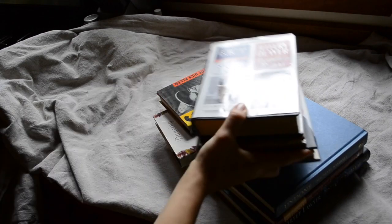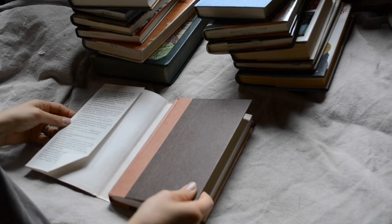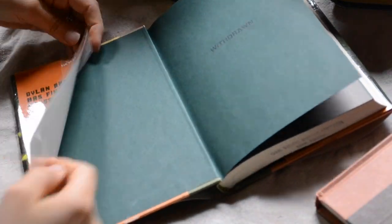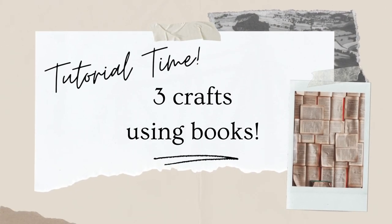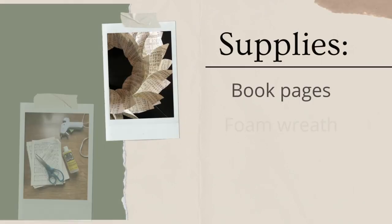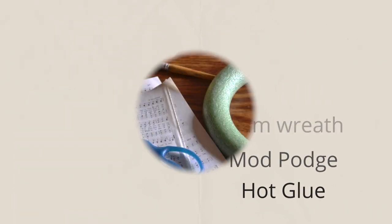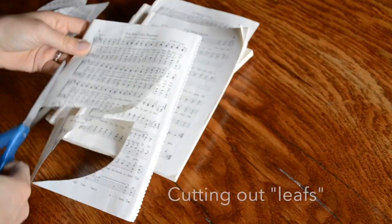So for these crafts, I will be using old books that I got for free. For this first project, I am using sheets of paper from an old music book.